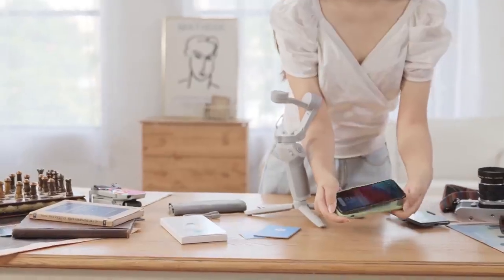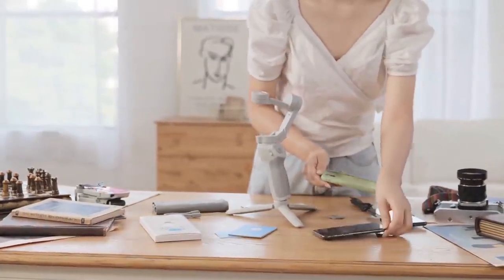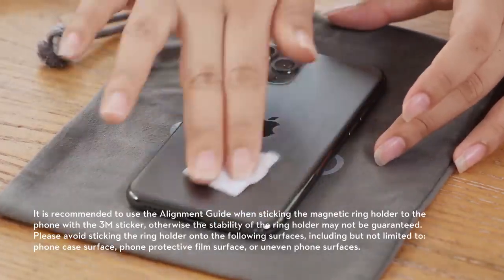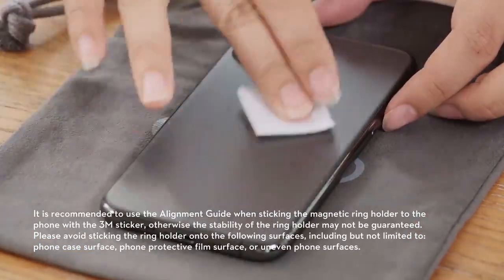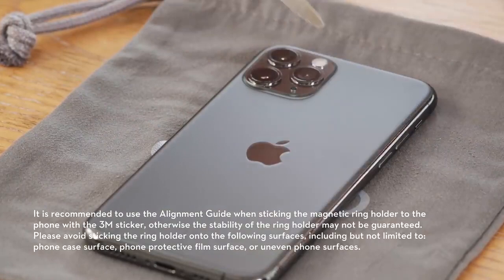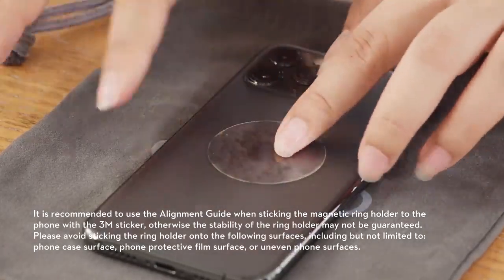Attaching the Phone with Magnetic Ring Holder. Please remove the phone case before installation. Step 1: Clean the back of the phone with the wipes provided, and then dry it. Step 2: Attach the sticker to the center of the back of your phone. Press the liner disc to squeeze out air bubbles.